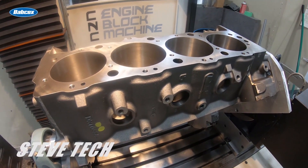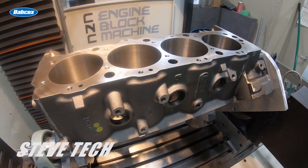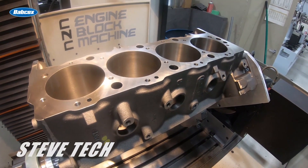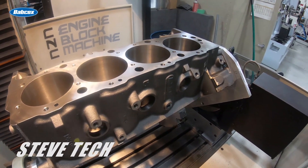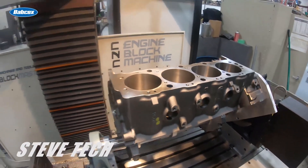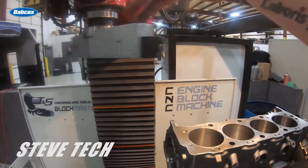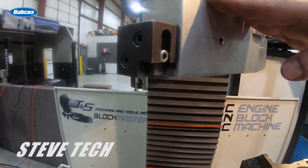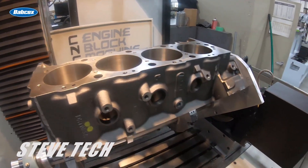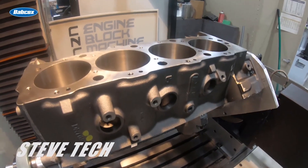I kind of forget the exact RA number, but I believe it's somewhere in the neighborhood of 10 to 15 — right around there. But smooth — there are no gaskets any longer that need to have any type of rough surface finish. Any of the multi-layer steel gaskets or even the copper gaskets, we still make those things as smooth as possible. So we use a large cutter like that right there with either a CBN or a PCD cutter depending on what material it is. That leaves an extremely nice, fine, flat, square finish.